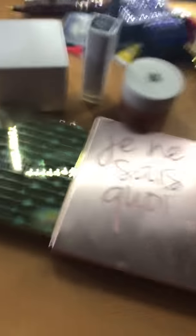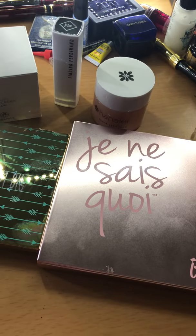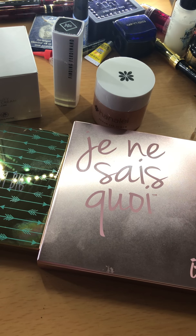That is everything that came in the Glam Bag Plus for Ipsy. Overall, super excited about everything in here. I'll make sure to do a follow-up video once I use these products and let you know how they work. Thank you for joining me, you guys. I will see you in the next video. Don't forget to enter the giveaway that was two videos ago. Bye!